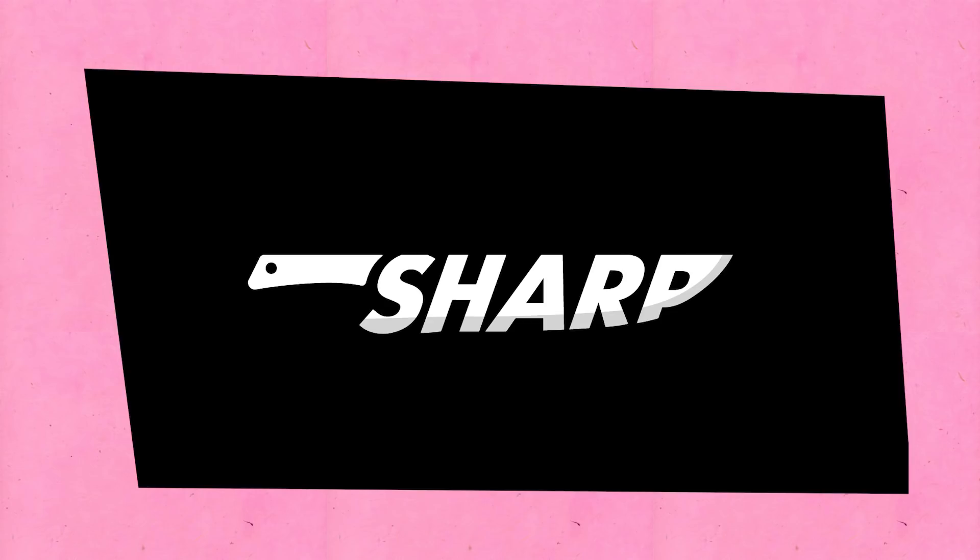Do you like it? Do you hate it? Do you think it's meh? Okay, let me know. Sharp, sharp, sharp. Project number 72.